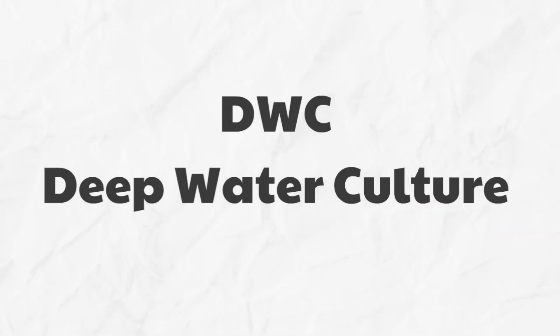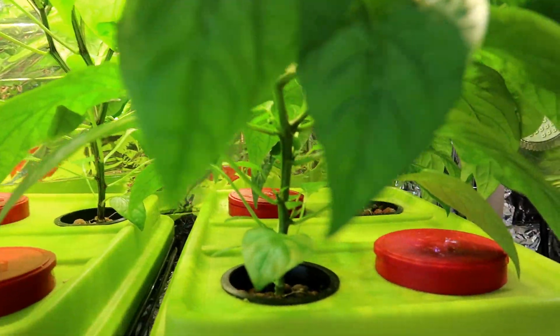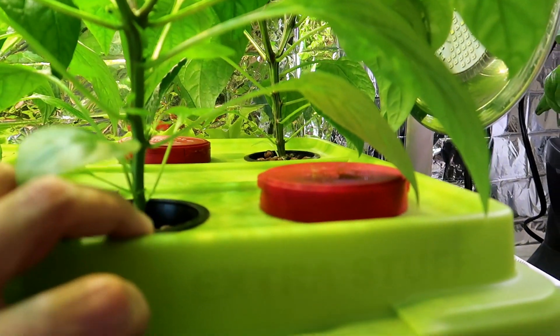DWC, or deep water culture. In this video I'll explain what it is and how it works, as well as the pros and cons of using a deep water culture system to grow your plants.